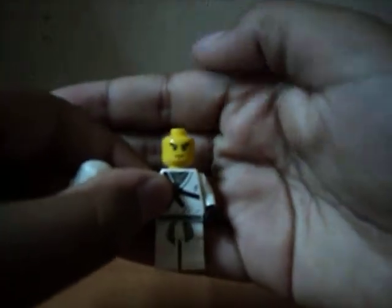And here's Zane, the main figure. His real face is like that.